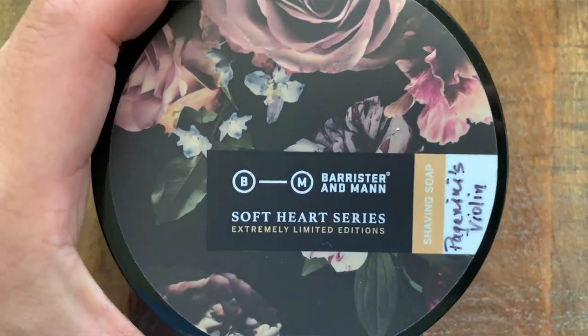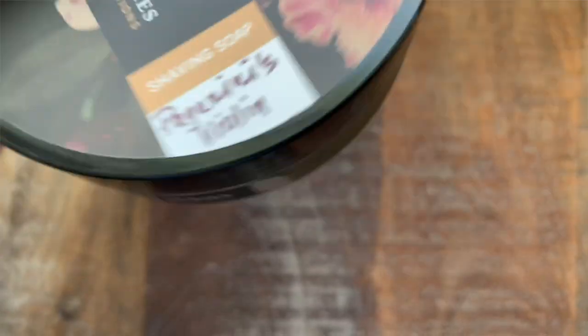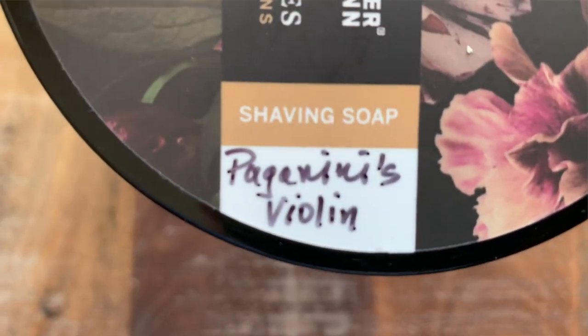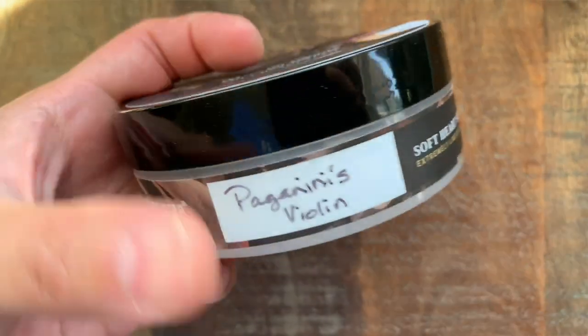Hey guys, welcome to the Latherhawk channel where we talk about all things wet shaving. I'm your host John, and today we're doing a shave with a soap that surprisingly showed up in my den — Barrister & Man's Paganini's Violin. This tub was sent to me by a good friend who recommended it, saying Paganini's Violin had an incredible scent, one of his favorites. He managed to track down a tub and sent it my way, so a big thanks to him — today's shave wouldn't be possible without this gift.